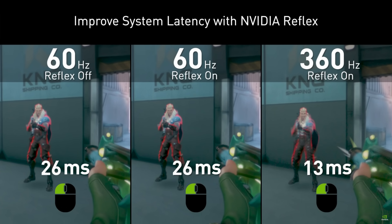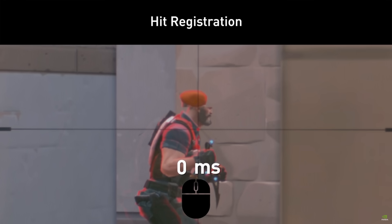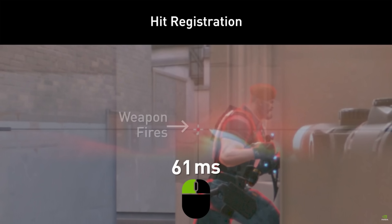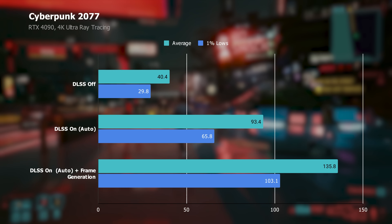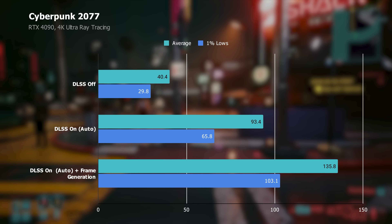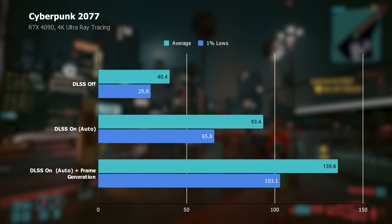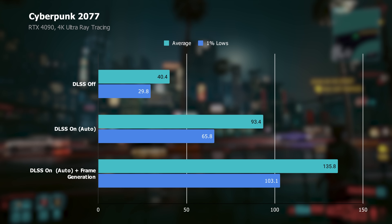DLSS 3 is Super Resolution and frame generation combined, but it has a third critical aspect: NVIDIA's Reflex, which reduces total PC latency and is forced on whenever you enable frame generation. The reason is that frame generation has a lot of overhead, which would normally tank your frame rate. In Cyberpunk 2077, DLSS 3 with full frame generation provides the best performance, but remember every other frame is coming from the AI — meaning the GPU is only rendering about 70 frames, which is noticeably below what you get with frame generation turned off. Frame generation provides the best performance, but the overhead is worth noting.